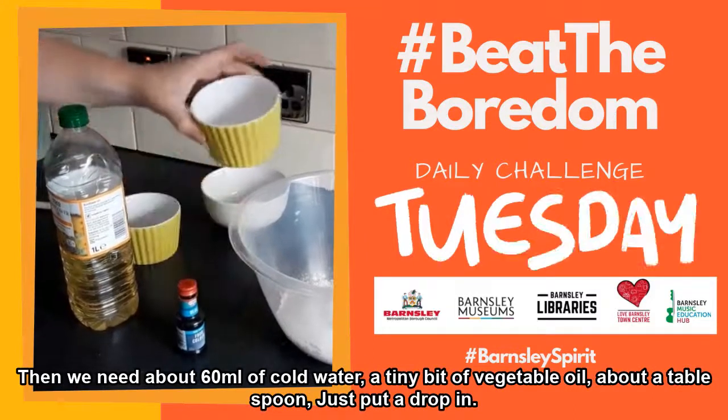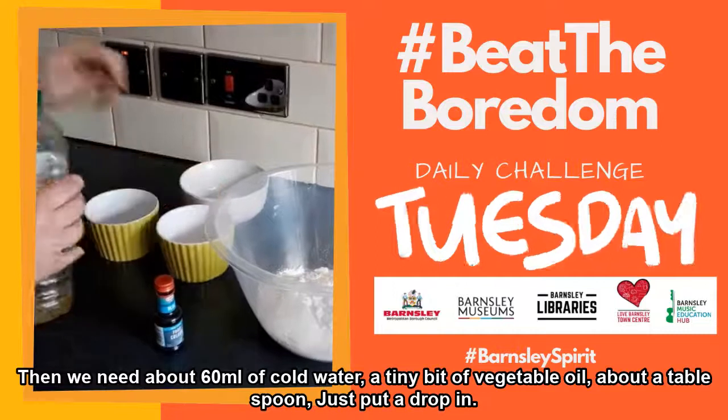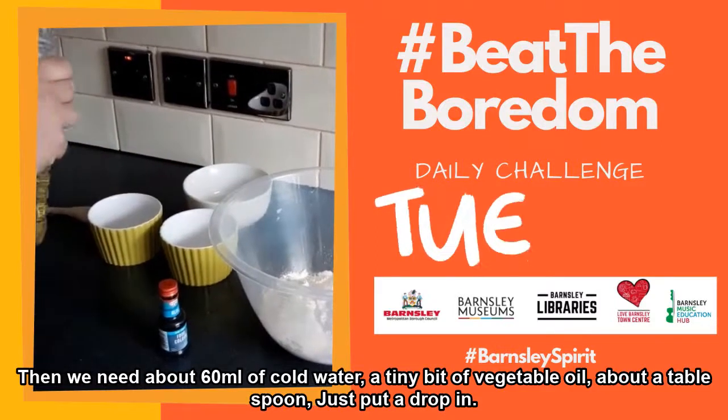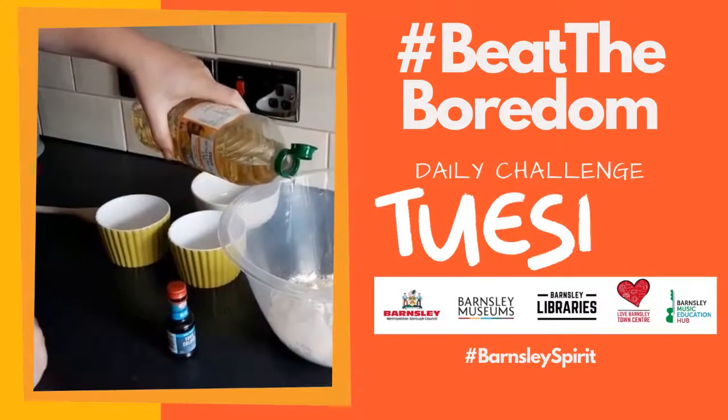Then we need about 60 millilitres of cold water, so we'll just pour that in. Then a tiny bit of vegetable oil, about a tablespoon, so we'll just put a little drop in like that.